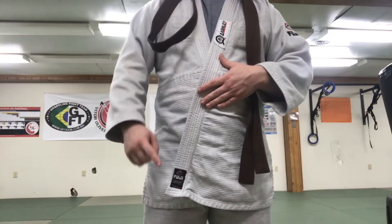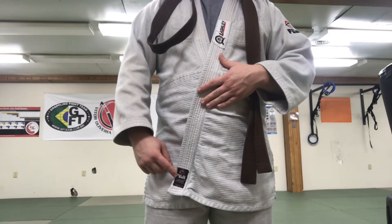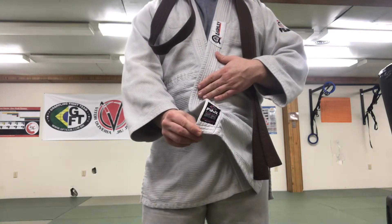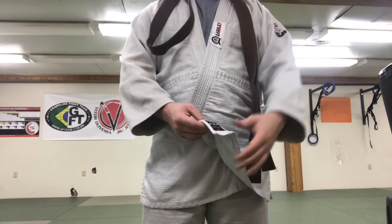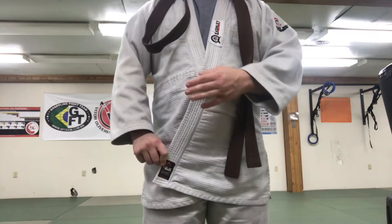A good way to remember this is in the left corner of your gi — on the left side, down in the bottom corner, is a patch from whoever made your gi. About 90% of the time. There are some gis that do not have this; they just put it on the tag inside the gi in the back like a t-shirt. This patch is to help indicate that it goes on the outside.